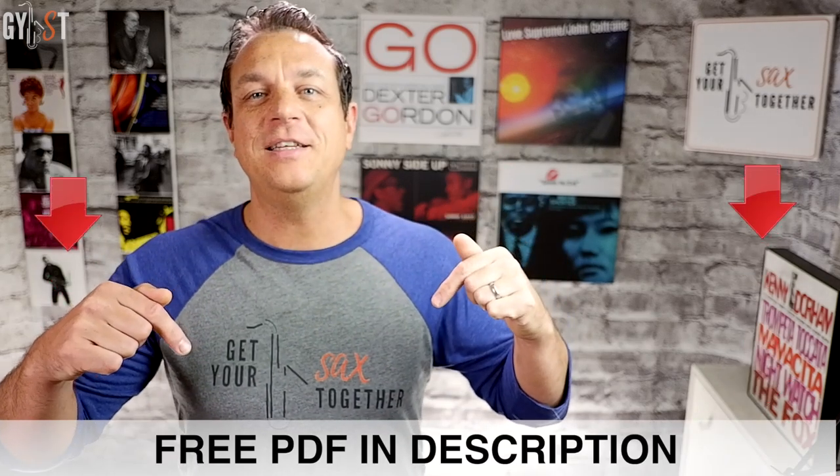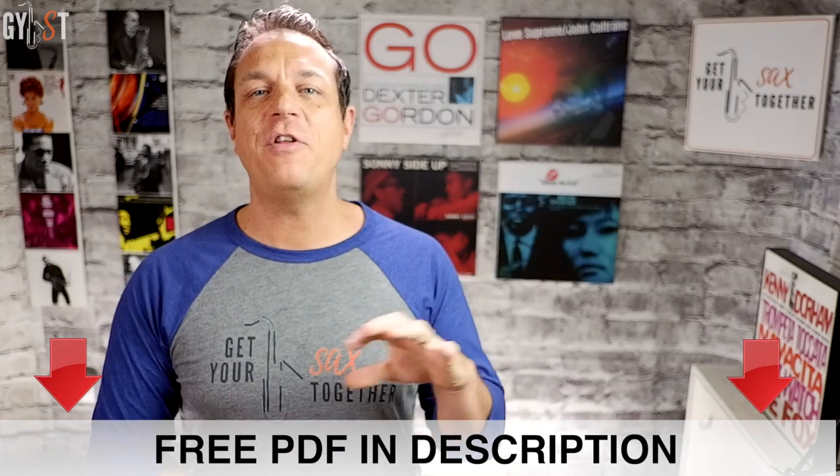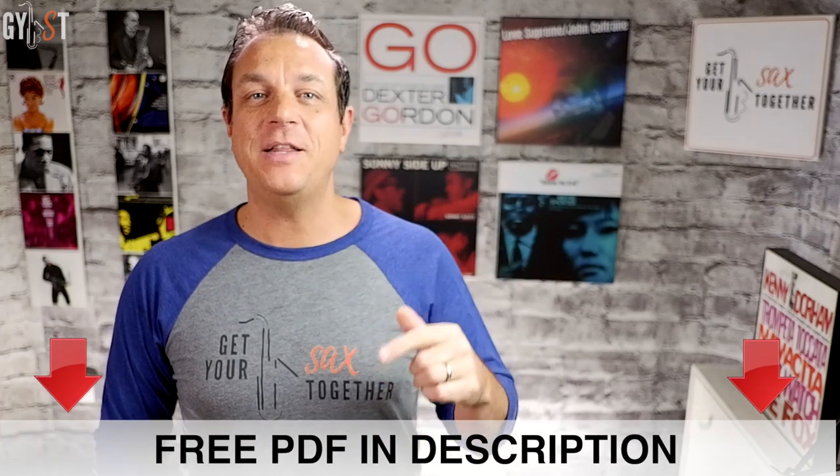I promised you a great bonus, and here it is. I'm going to give you five great 2-5-1 licks to get you started. To make it simple, they're all played on tenor in C, but make sure you learn the licks and start transposing them through every key. Each example emphasizes one of the tips we've learned. Remember to go into the description and click the link to get your PDF, which has everything from the lesson as well as these licks.